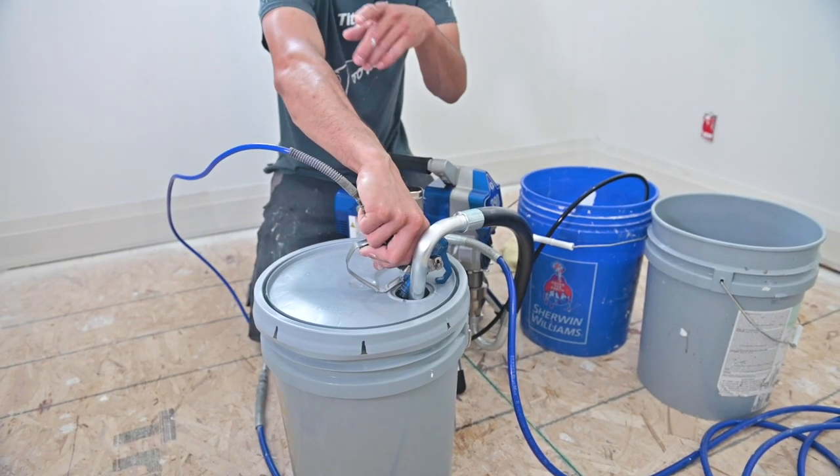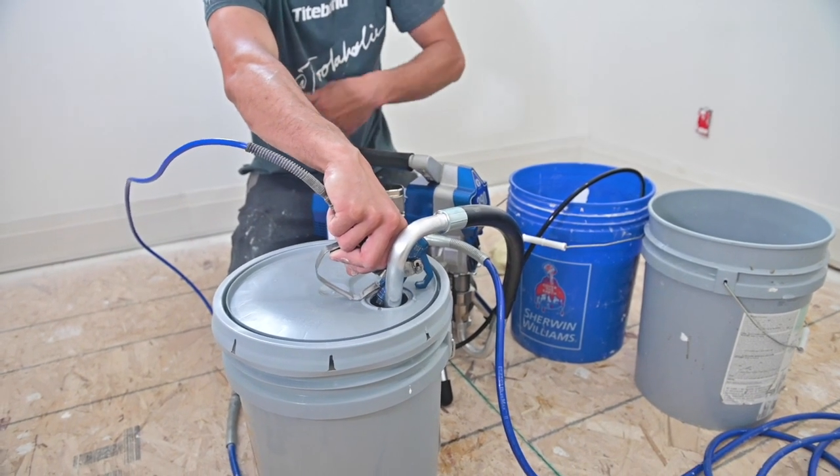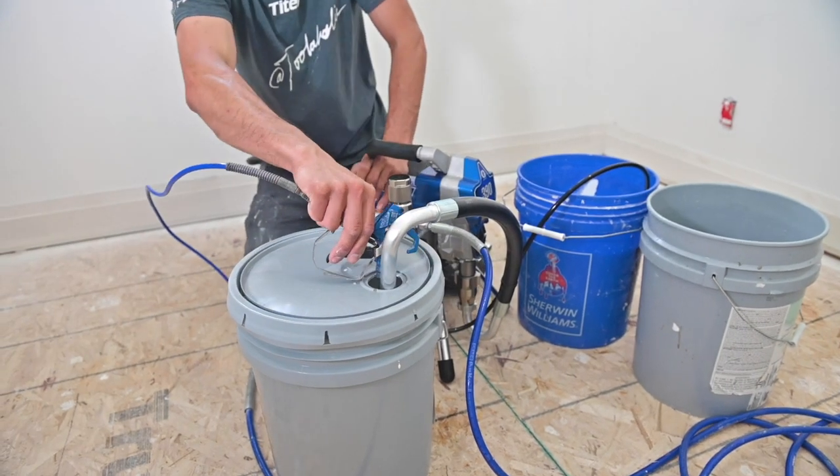What we're doing now is just making sure there's no residual water or thinned paint in the line — just cycling the paint. Okay, I'm going to shut it off. Now we're ready to spray.